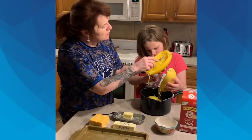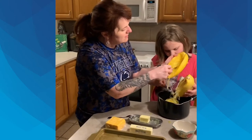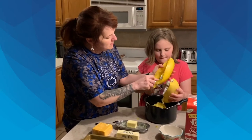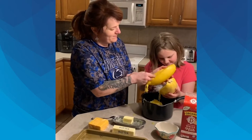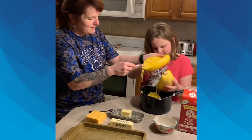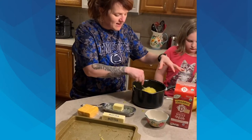Spaghetti squash is a really versatile vegetable — there's a lot of things that you can make with it. Spaghetti squash mac and cheese is one of our favorites here. You'll scrape both sides in. They come in a variety of sizes, so you can pick whichever size that you like.